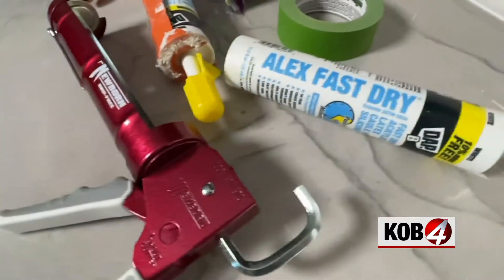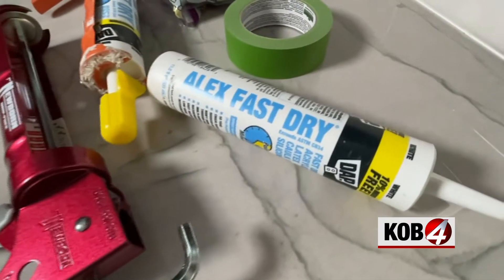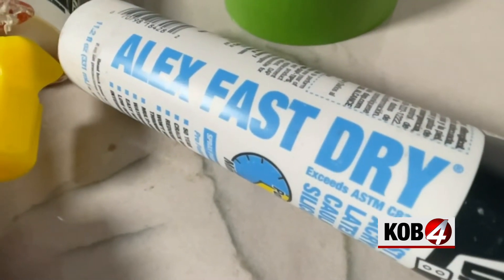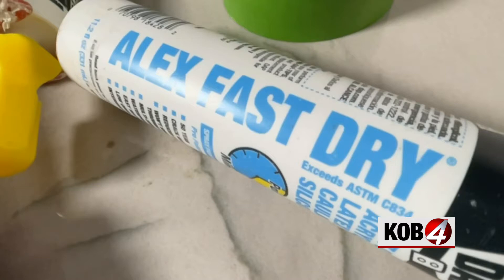I like to use the DAP fast drying white caulk made for molding, windows, and doors, but I would recommend using their kitchen and bath caulk if it's an area that will have a lot of moisture.